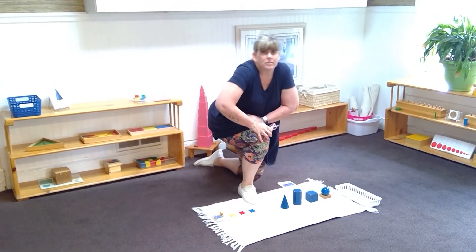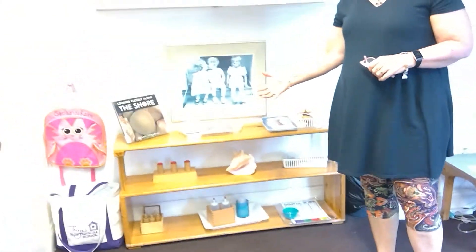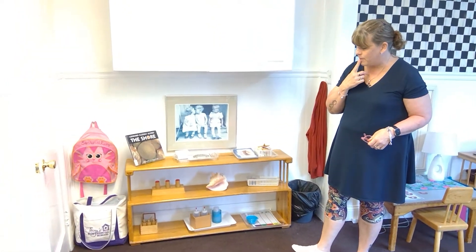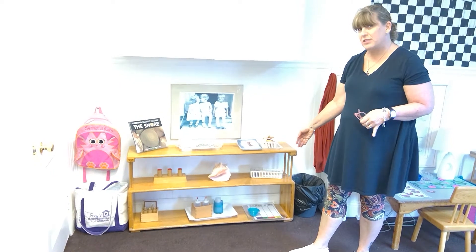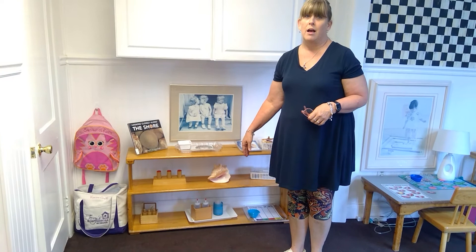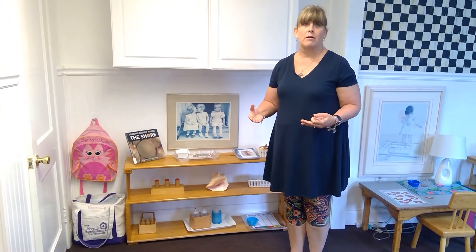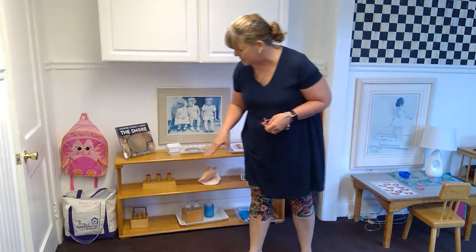Also in Sensorial, we're learning through our five senses. Over here on our five senses shelf, we have auditory works where they can hear the sound of the ocean or different sounds — loud or quiet. We have gustatory works where they taste things. Right now we're tasting goldfish in different colors to see if they taste the same, and tasting salt water and fresh water. We also have olfactory scents — smelling items found in the tropics, such as coconuts, bananas, and lemons.